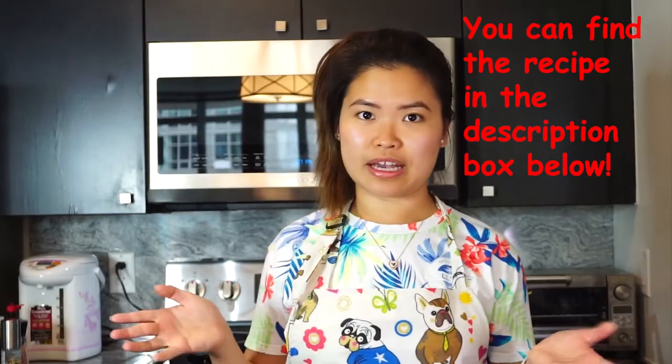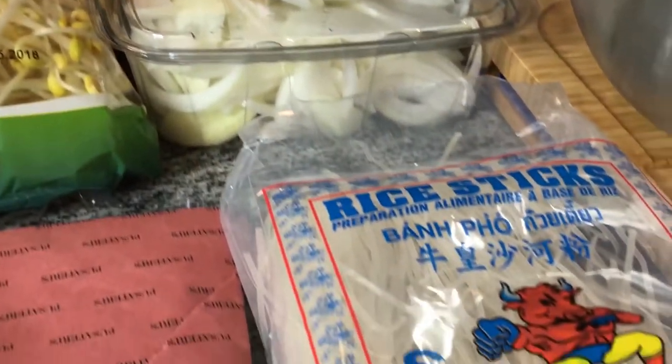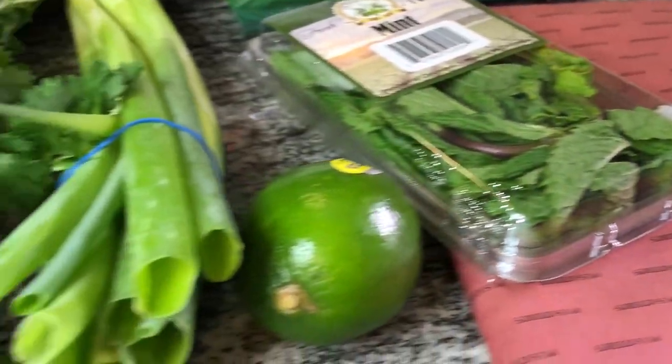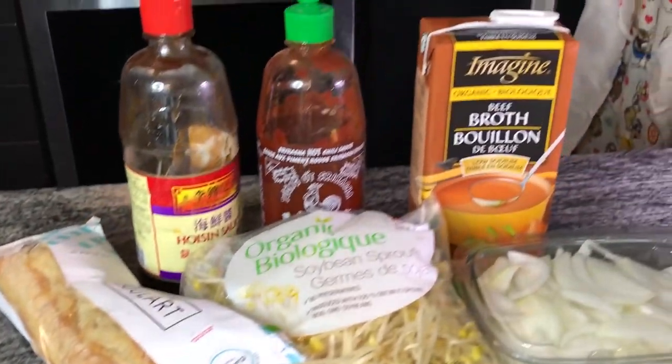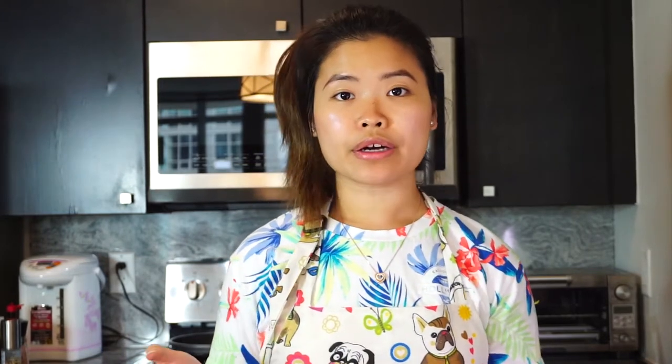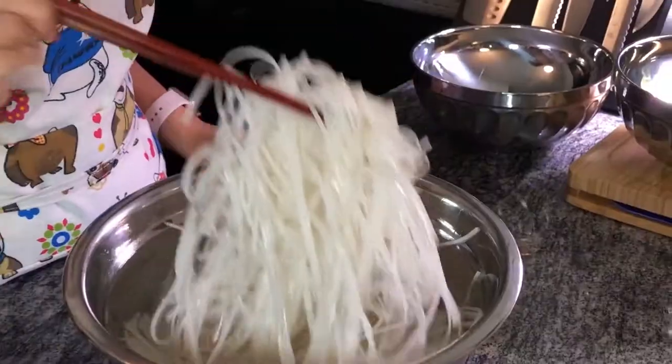Here are the ingredients that I'll be using. I just got them at Fusatari. Now, if you're not a good cutter or slicer like me — I'm not really good with a knife — I get my meat cut for me as well as my onions. The thinner it is, the better it is. The other thing to make these meals really quick is that you need to put your rice noodle in cold water at least a few hours before you start cooking so that they become really nice and soft like this.